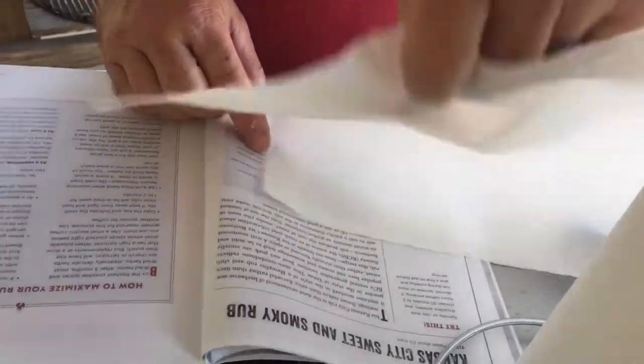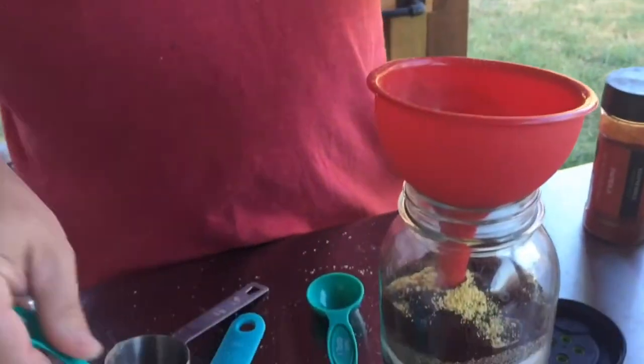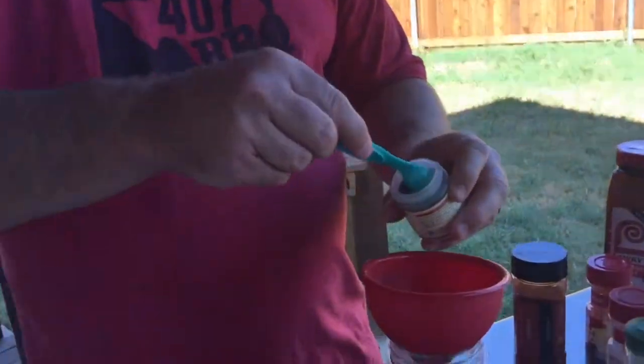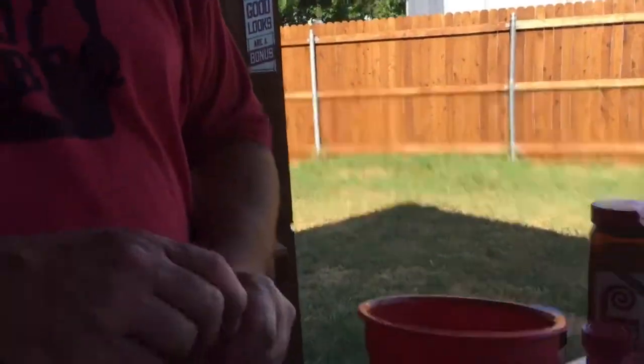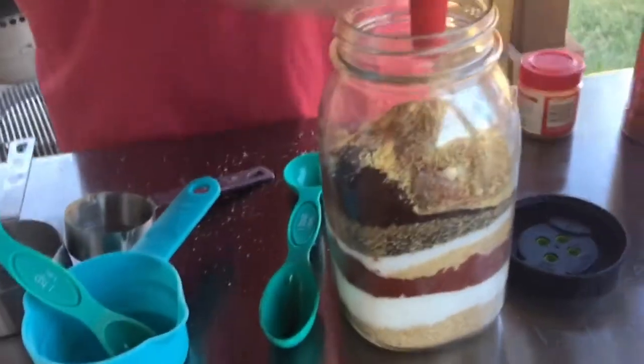One teaspoon of poultry seasoning — I don't know why it calls for that, so I'm going to omit it. One teaspoon of ground ginger — here it is — one heaping teaspoon. Half teaspoon of ground allspice — that's close enough. And a half teaspoon of cayenne pepper — probably a whole teaspoon but that's okay, we're just going to eyeball it.